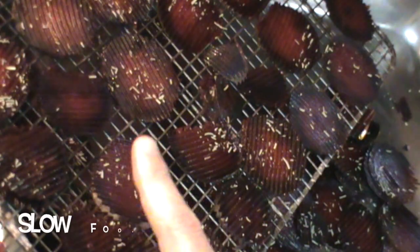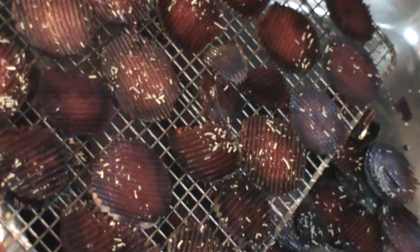Right there — that is what we're talking about when we say slow food. This is going to slow cook in the oven at maybe 300 degrees for an hour to two hours. This is a slow cooking convection oven.